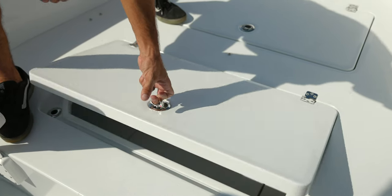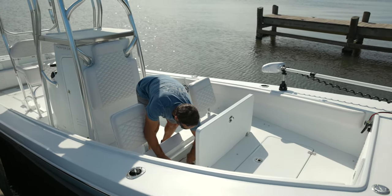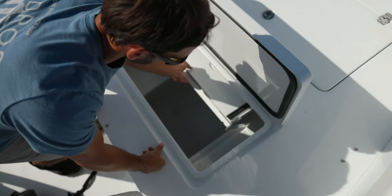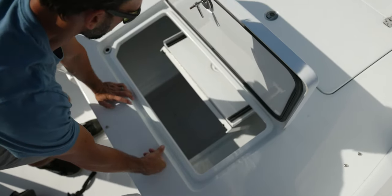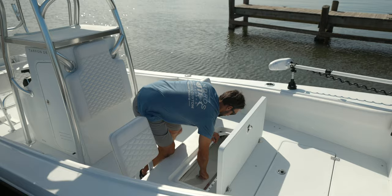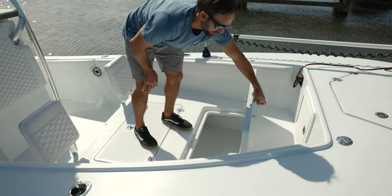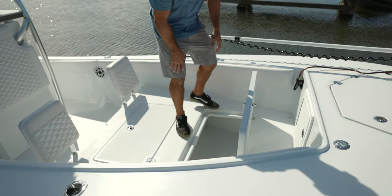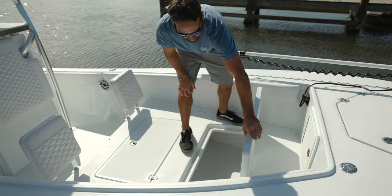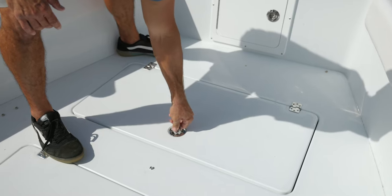We have two deck boxes up here — heavy, insulated, fully gasketed lids. You have dry storage in here, and down below another area where some people put their trolling motor batteries; this one is completely open so it's just more storage. Tons of storage in this deck. The next box is your kill box — fully insulated, ginormous. A big dolphin or anything you need to put in there will fit. You'll hold ice all day with these thick, fully gasketed hatches locked tight with compression latches.